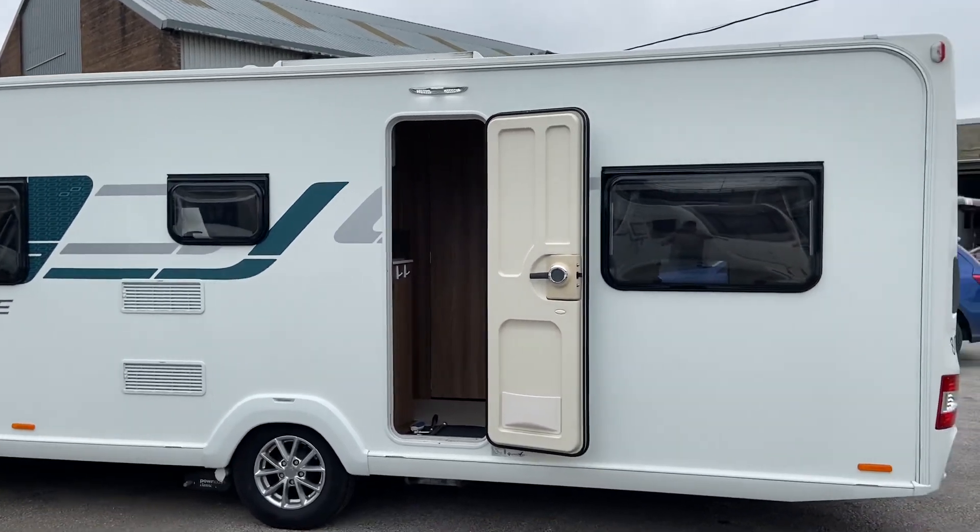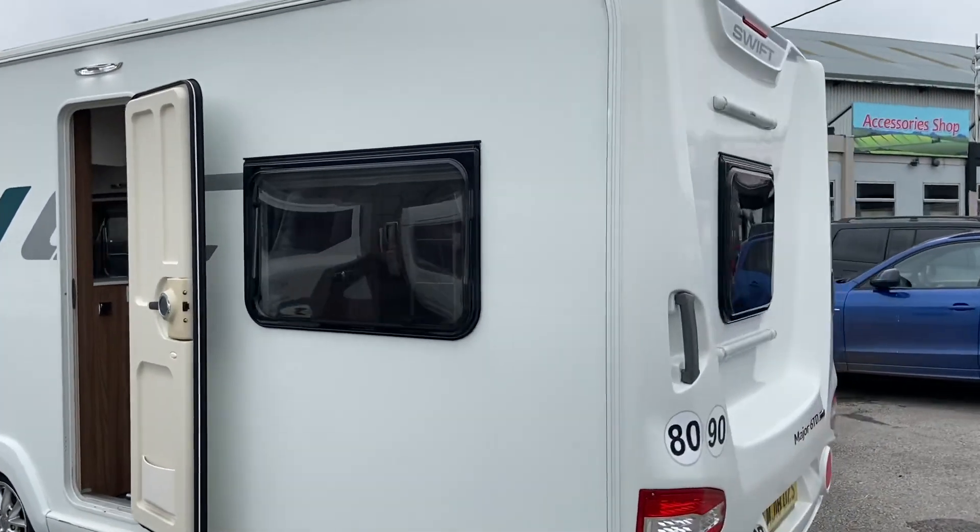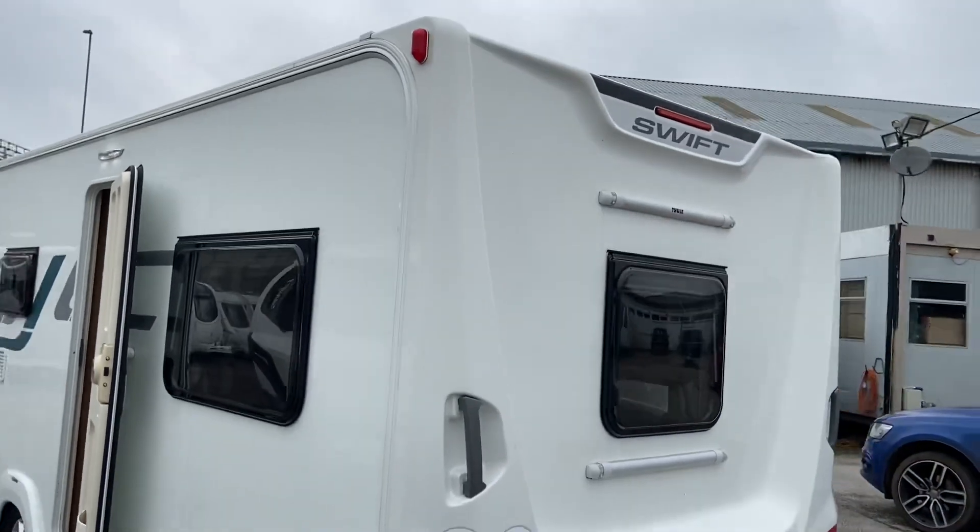Let's have a good look around the outside. It's got your bike rack fixings on and the rear window.